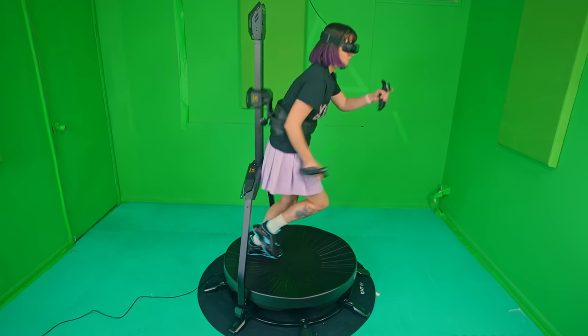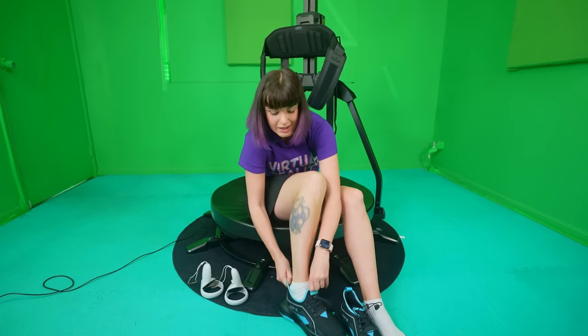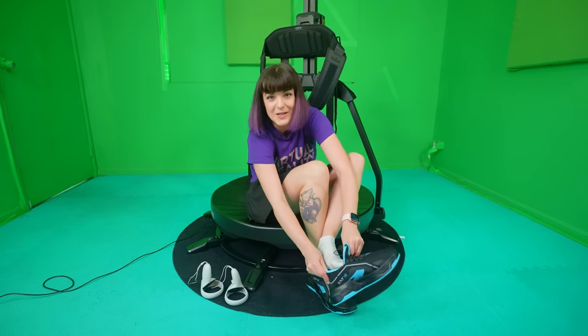Introducing the Cat VR Treadmill. This treadmill allows you to physically walk in VR using these special slippery shoes. But there's just one problem - this treadmill only works with supported VR games and Gorilla Tag isn't on that list. So my plan is to find a way to make the Quest controllers work with the treadmill, and that means taping them to my feet. I haven't really thought this plan through much, so I'm hoping that it actually works.